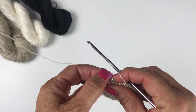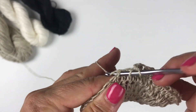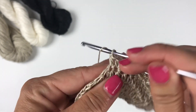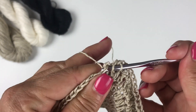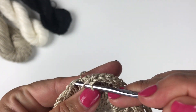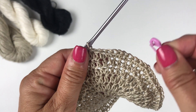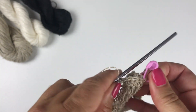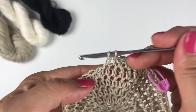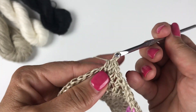Remove the stitch marker to begin round seven. The repeat for round seven is two half double crochets into the next stitch and then one half double crochet each into each of the next five stitches. Count back to the first of those seven stitches and remark the first stitch at the beginning of the round. For the rest of the round, repeat: two half double crochets into the next stitch and one half double crochet each into each of the next five stitches.